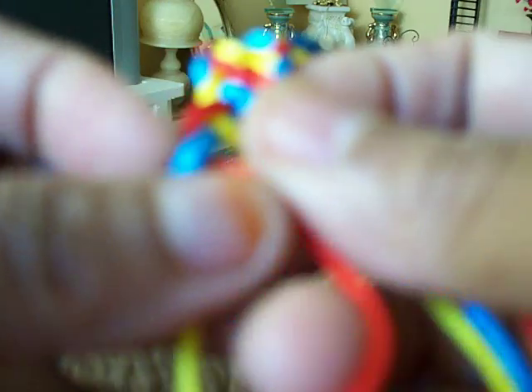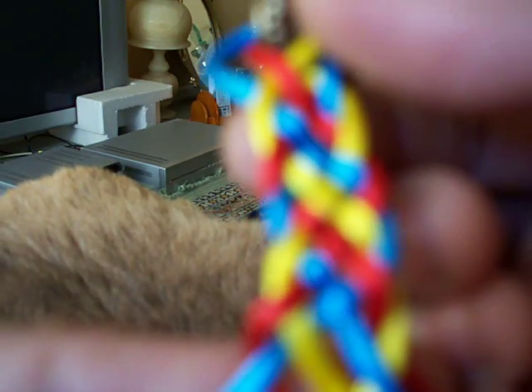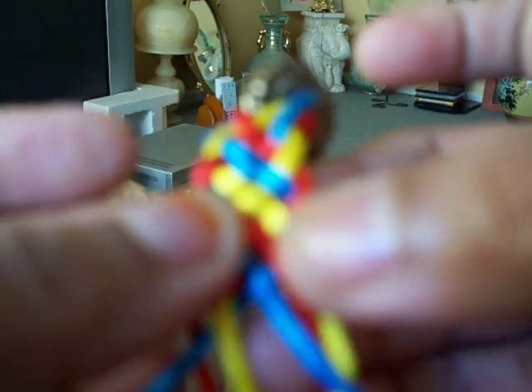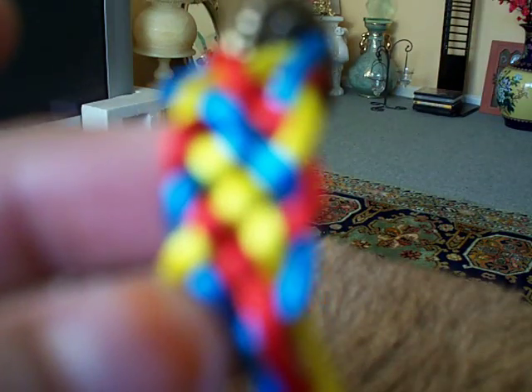Down, up, up — now tighten and see. This is the method. Once you know this, you can make anything. The strap looks very nice. Okay, have a nice day, bye.